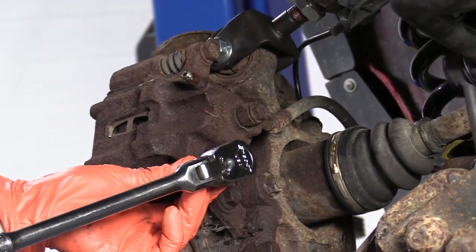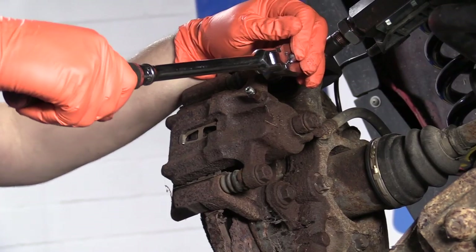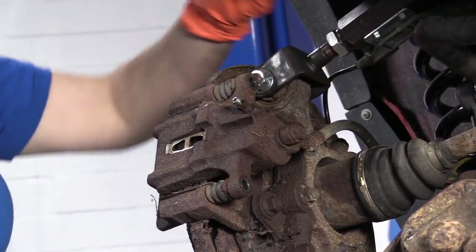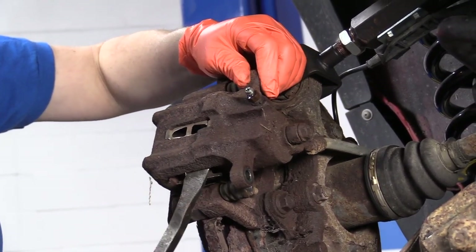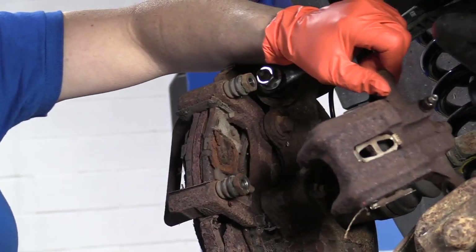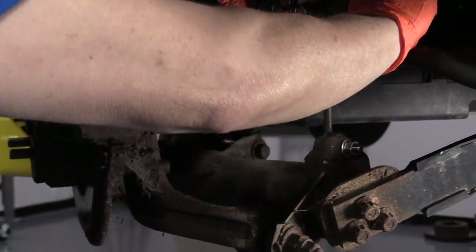The caliper slider pin bolts are 14-millimeter socket or wrench. Now, with a little pry bar, I'm going to pry this right off. Now I've got to push the piston back. I'm going to set that aside, make sure it's out of my way.